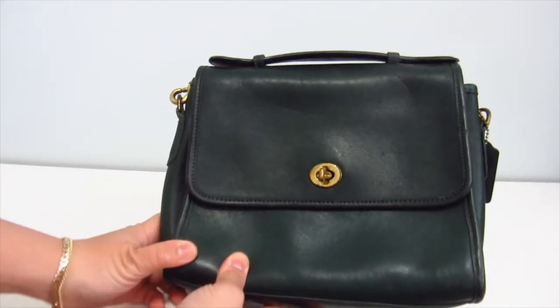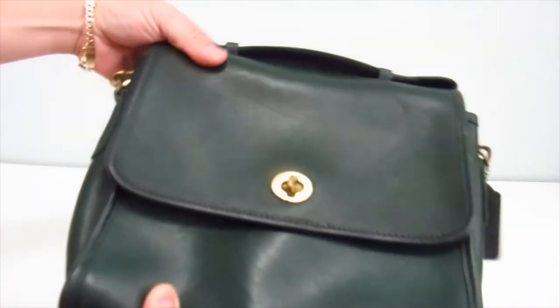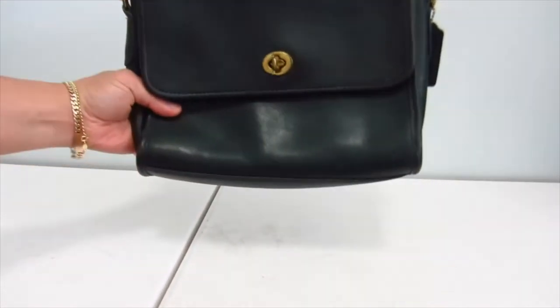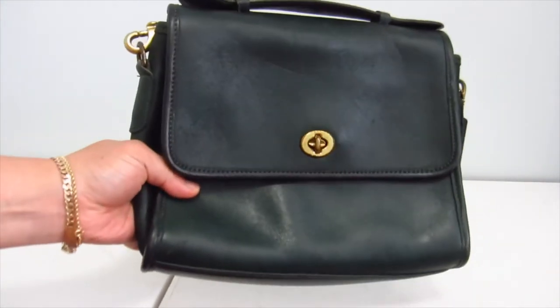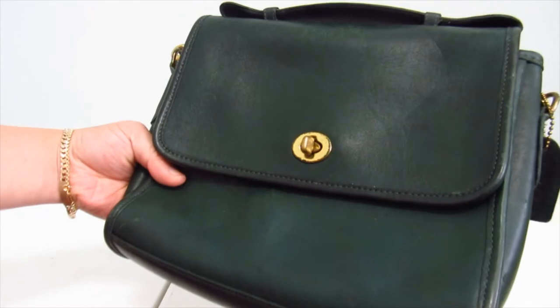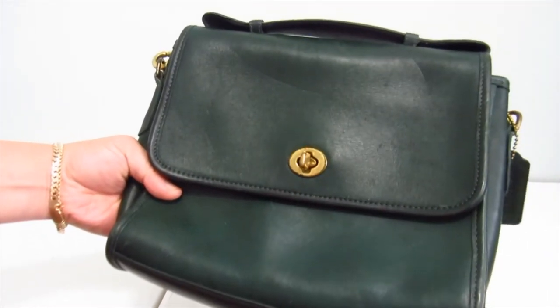Ta-da! It's another quart. It is a bottle green quart. I've got a quart already — I think this is appearing a bit darker on camera, but I've already got a bottle green quart.